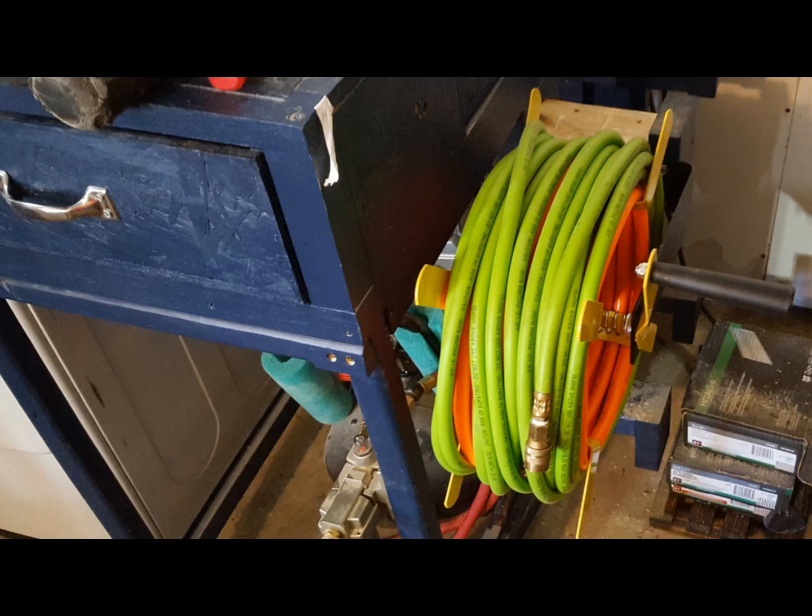It does not come with any type of hookup hoses, so either you need to run piping to the unit or a jumper hose from the connector to wherever you're putting it.